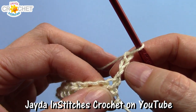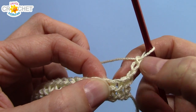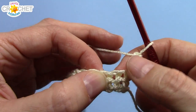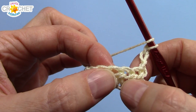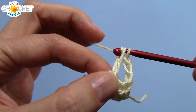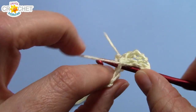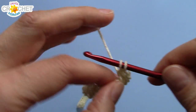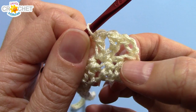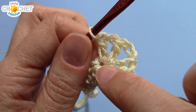This chain three counts as a double crochet. We're going to skip the next stitch — remember this one is already accounted for because this chain three counts as a double crochet. We're going to skip a stitch and we're going to v-stitch into the next one. That is a double crochet, chain one, and double crochet back into the same stitch — that is a v-stitch.